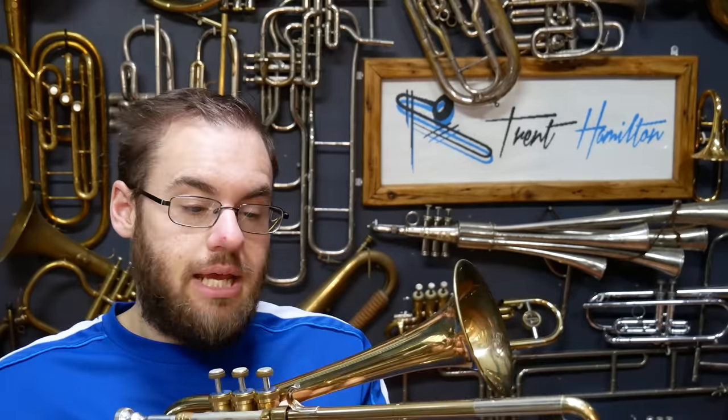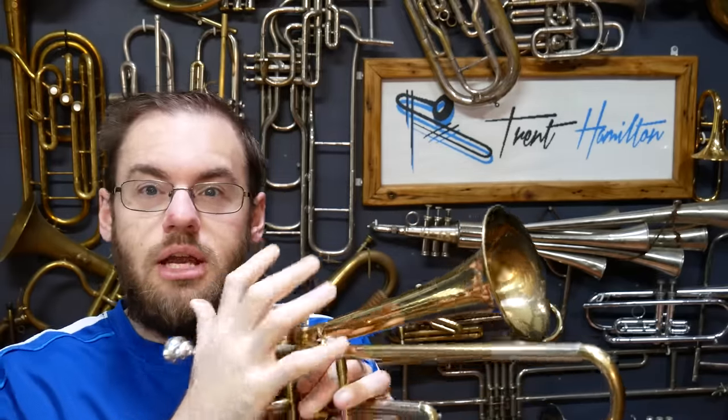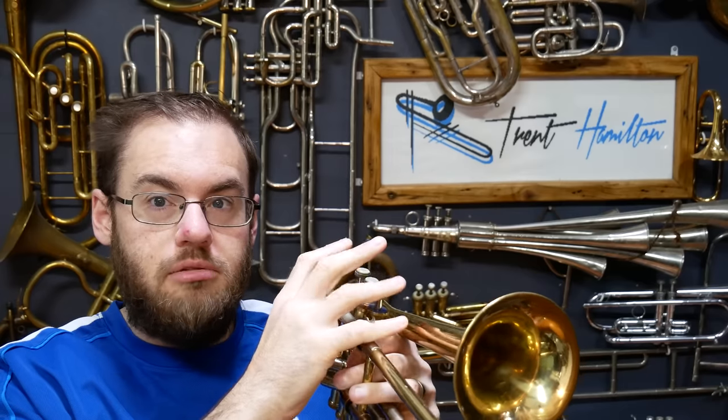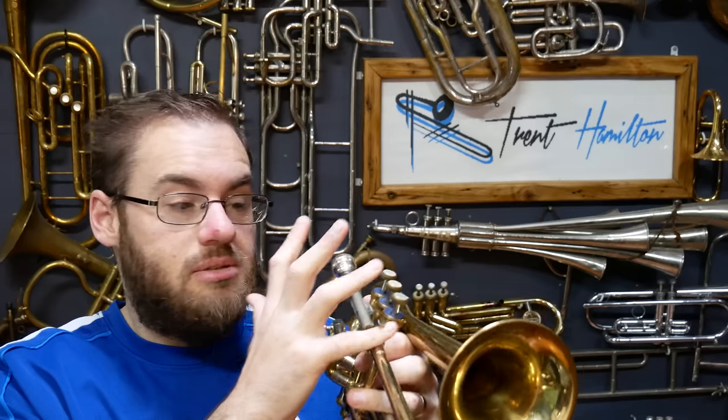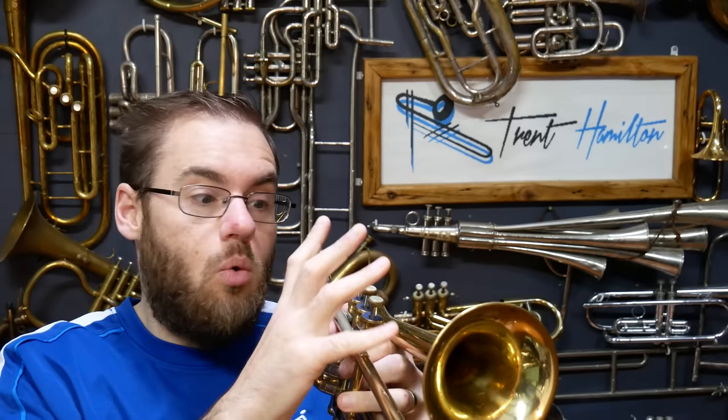An annoying playability element is that this is a hook, not a ring, so if you wanted to use the pinky and adjust the tuning just with your pinky, you can't — because it doesn't go all around your pinky. One thought I have is that I might take some finger rings and solder them in strategic points to make this a more usable instrument.